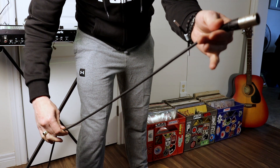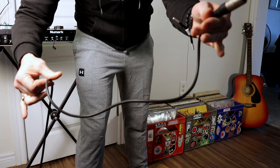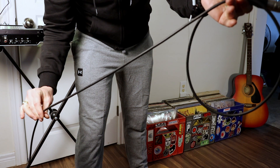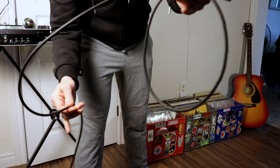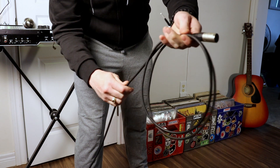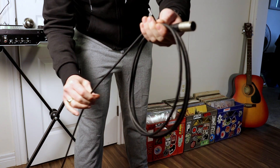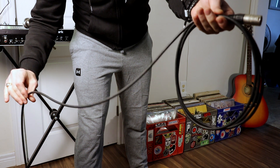Never coil a cable by wrapping it around your arm. Never try to coil a cable from each end and butt it together — you'll end up with a mess. Make sure not to let the end of the cable pass through the coil or you'll end up with a knot for every loop.